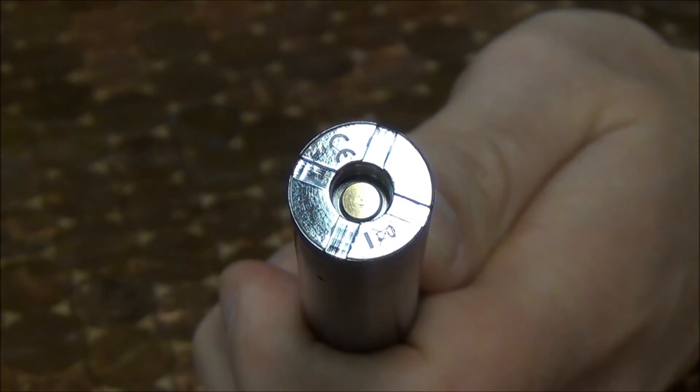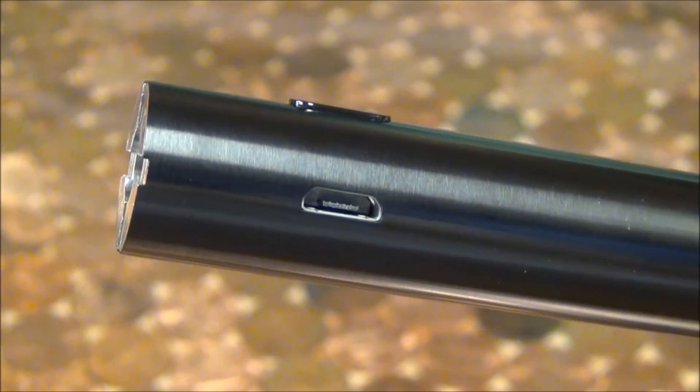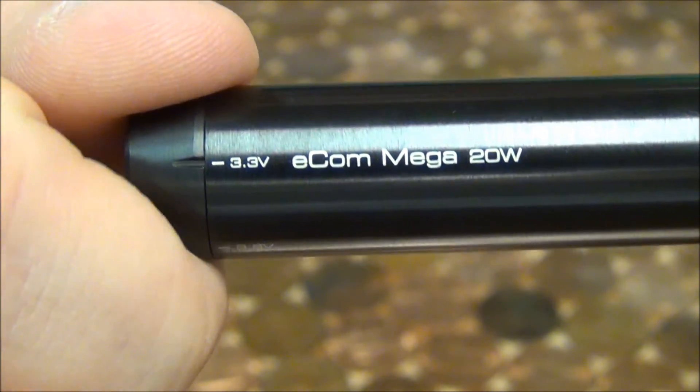It uses standard 510 threading and has a micro USB charging port that is also a pass-through device, so you can vape while it's charging. The bottom of the battery rotates allowing you to change the voltage setting from 3.3 to 5.5 volts.